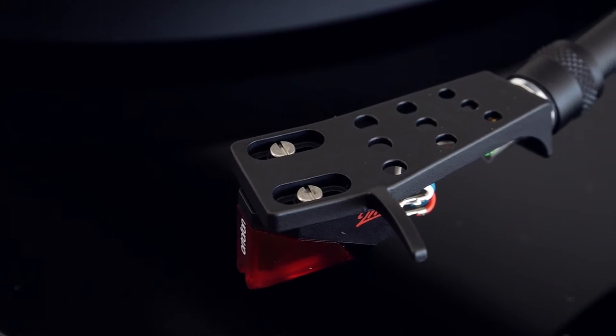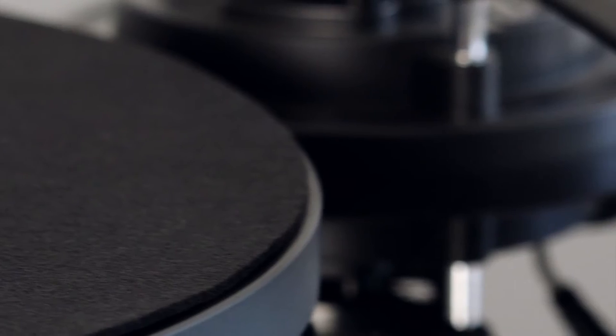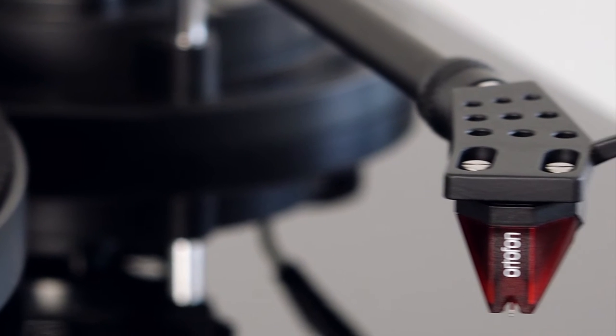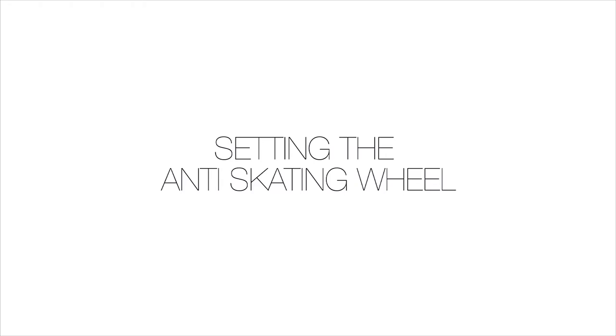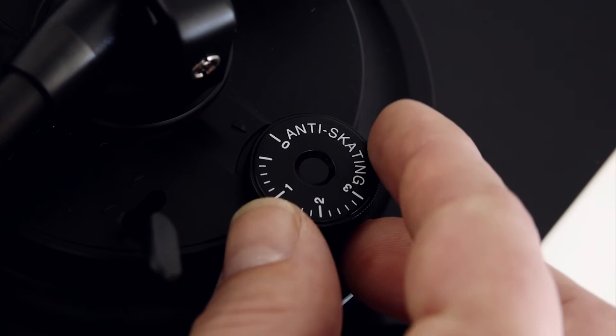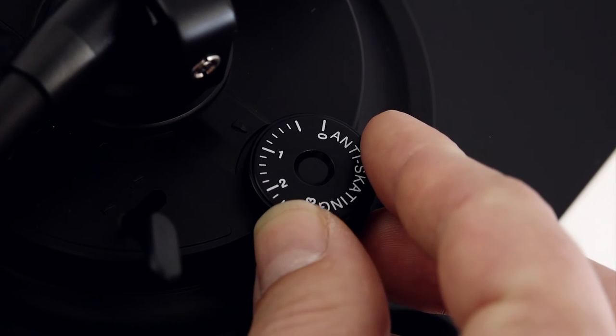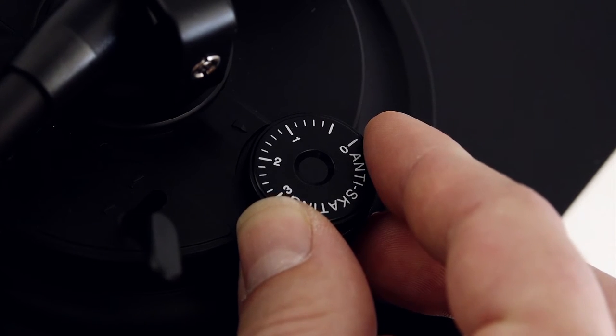1.8 is the optimal tracking force for an Ortofon 2M Red cartridge. If you change the installed cartridge, check the optimal setting with the cartridge manufacturer. Setting the anti-skating wheel. To apply the correct amount of anti-skate, rotate the anti-skating wheel so that the setting directly matches the tracking force of the pickup cartridge.